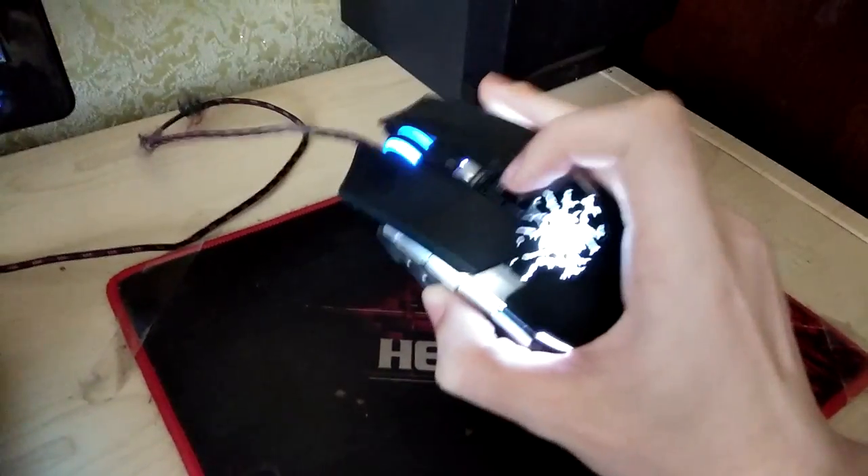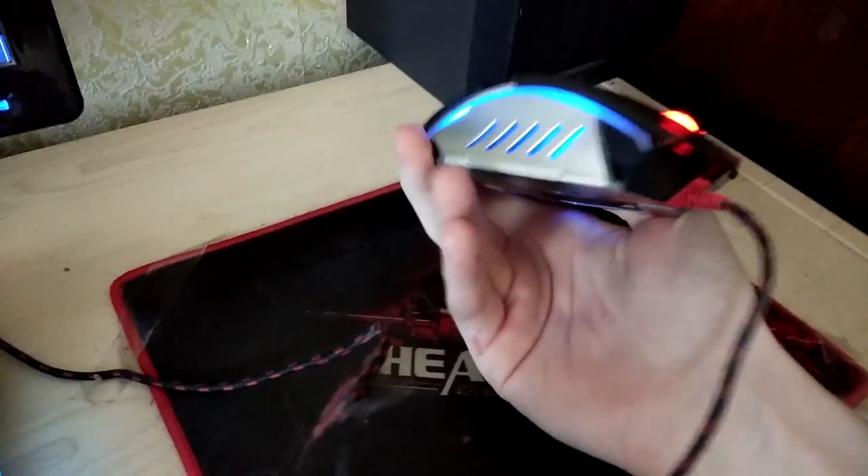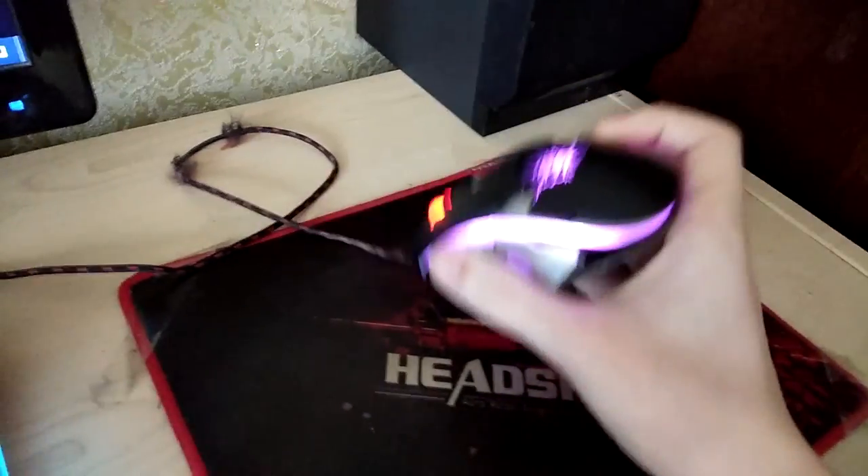Всё, бегите покупать. Единственное, что мне не понравилось — это отверстие с левой и с правой стороны. Со временем там будет накапливаться грязь, и в итоге её придётся оттуда убирать. Что же я сделал с проводом от этой мышки? Я его тоже приклеил скотчем к столу.